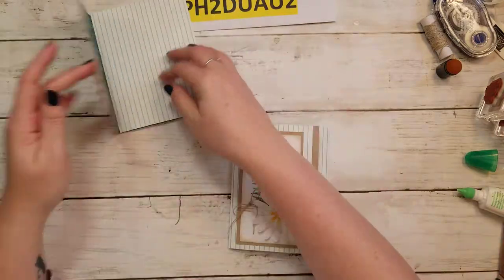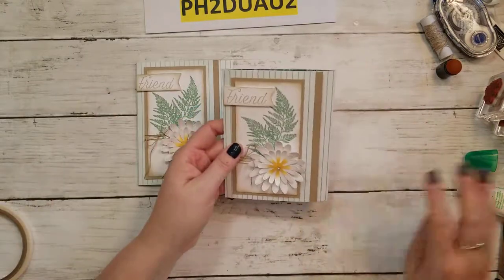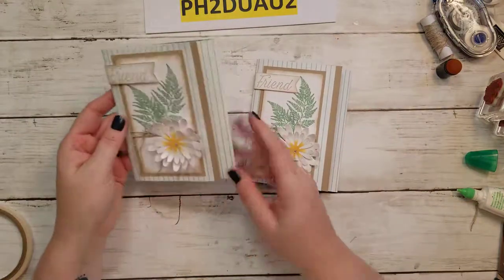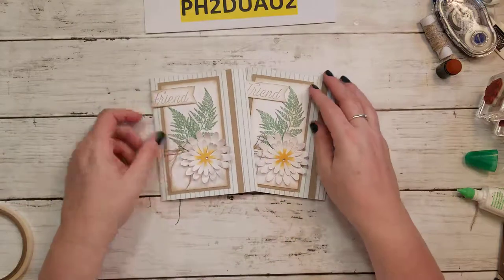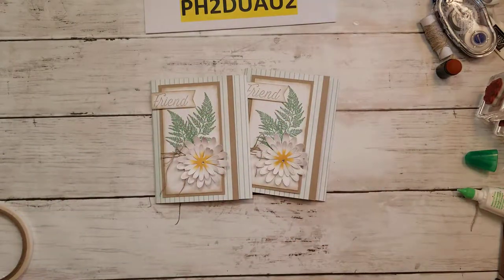Alright, so there you have it — there's our third project of the day. I hope you're enjoying World Card Making Day. I hope you're having some time for some creative fun and I hope you'll make these cards. Thank you, have a great day. Bye bye!